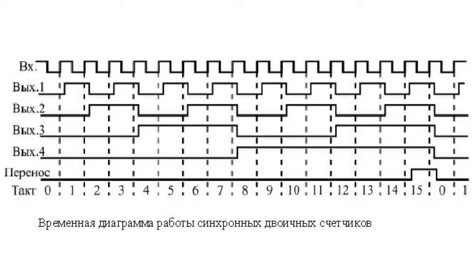The carry signal CR in this case is generated when all the counter outputs are set to 1 when counting forward, or to 0 when counting back. In this situation, the clock input does not participate in generation of the carry signal.